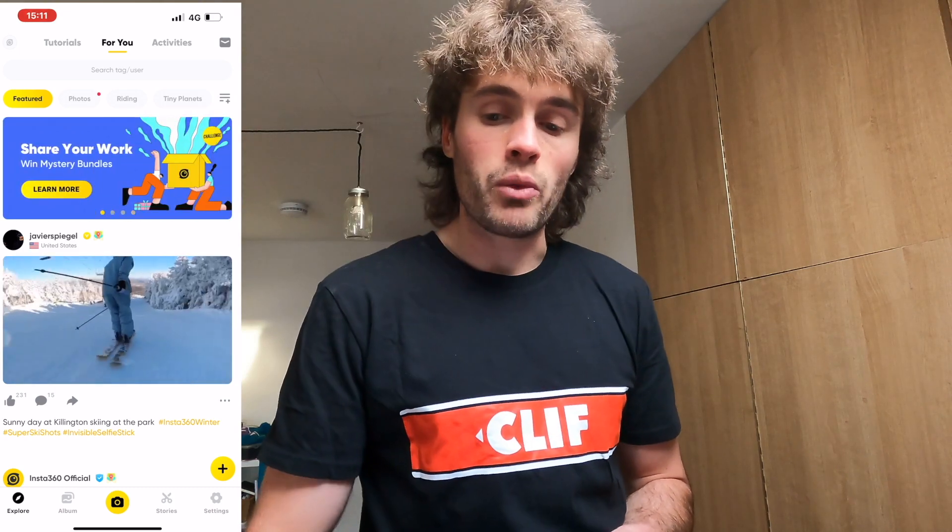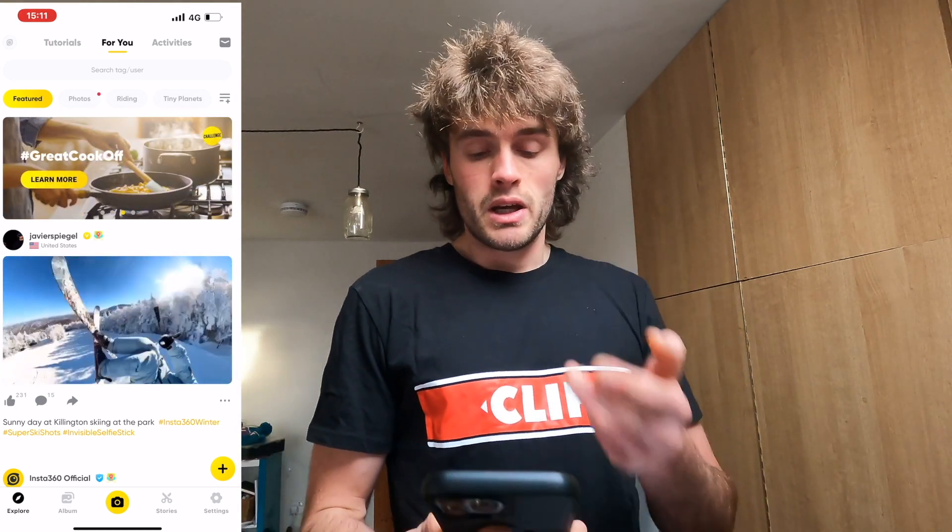First thing we'll do is open the app on our phone. If you don't have the Insta360 app, make sure you go to your App Store or Google Play Store and download it. I've already got it so I'm going to open it now. You want to make sure your camera is turned on and the Wi-Fi connection is turned on inside your camera settings.